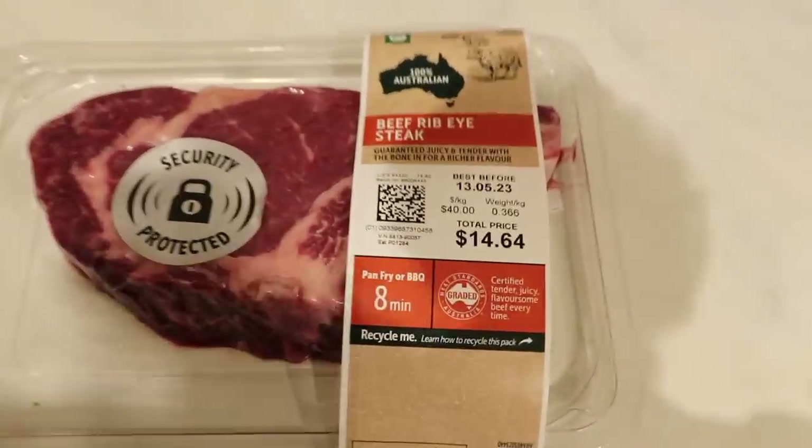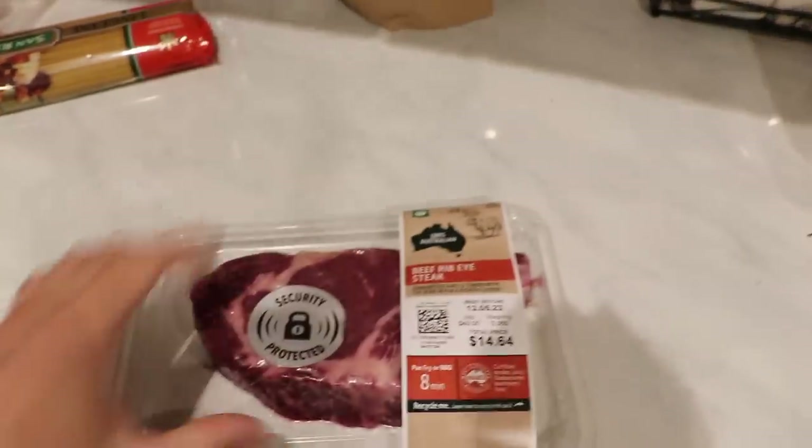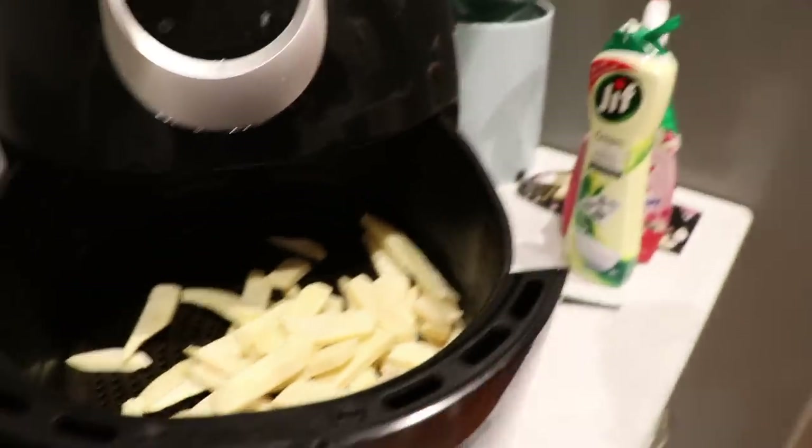Got a bit of ribeye here. Look at that — beef ribeye, beautiful piece of meat. That is thick. Going to cook that up. I'm going to run you through how I cook my steak. But first, let's get some chips in the air fryer because they take forever to cook. A few chippies in the air fryer — probably not that many, but...